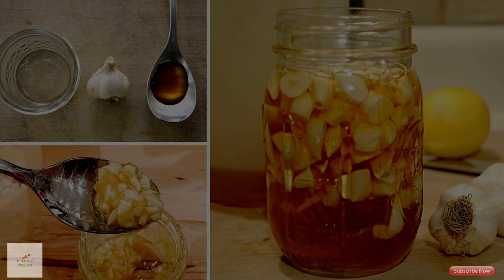The healthiest way to use garlic is raw. Heat can separate the allicin and lessen its nutrition. Crushing raw garlic will add to the health benefits of allicin.